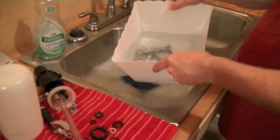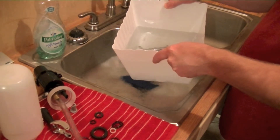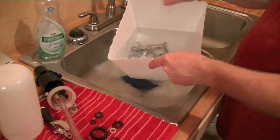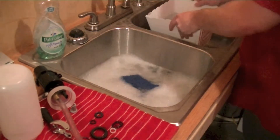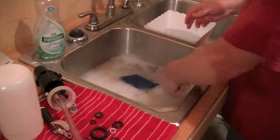I have removed the bottle and have the bucket of solution with the part soaking. We're going to remove these and put them into our dishwater.